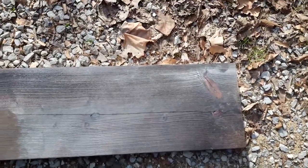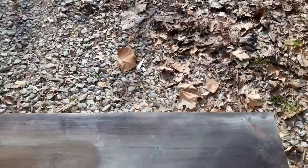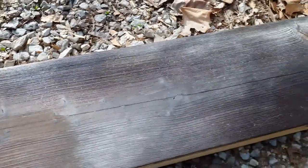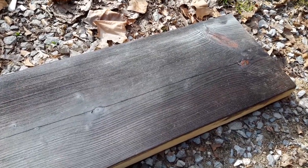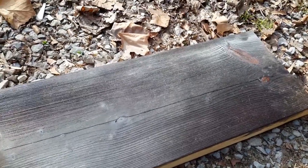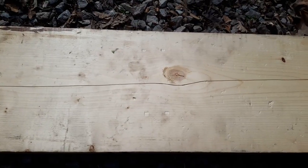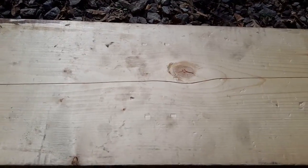This is what we're hoping to accomplish here. You can see we got some grains, the board's dark, and we have a little bit of dust on there. It looks like it wasn't put in yesterday — it certainly doesn't look like new wood anymore.